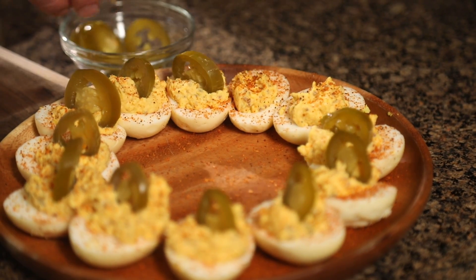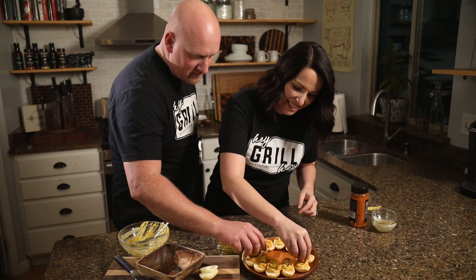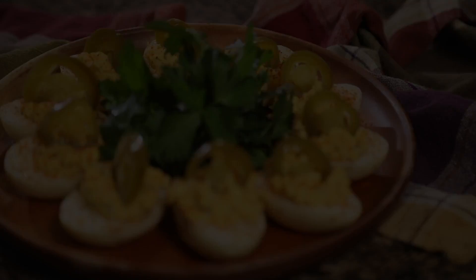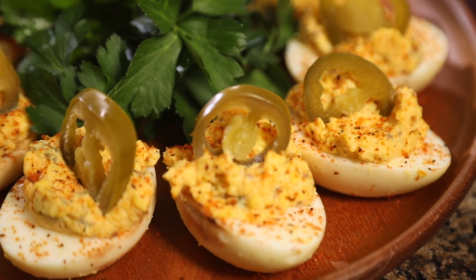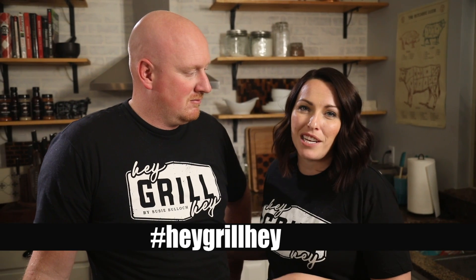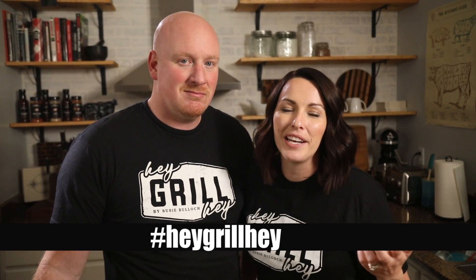We're going to a party, which means you can't eat these — just kidding, you can have one before we go. Todd goes whole hog — full egg in one shot. If you're heading to a party with family and friends, be the awesome person that brings the smoked deviled eggs, because I guarantee you will be the most popular person in the room. Leave a comment and let us know how this recipe turned out, or snap a photo and post it on social media using the hashtag #HeyGrillHey so Todd and I can see it. See you next time!